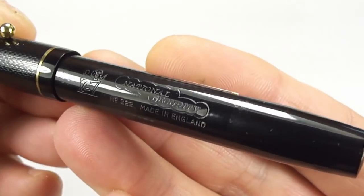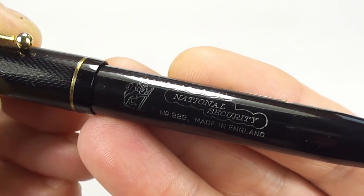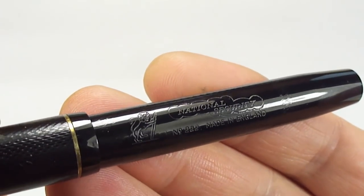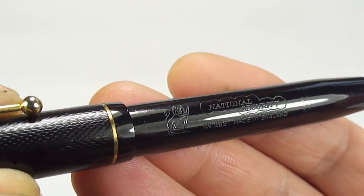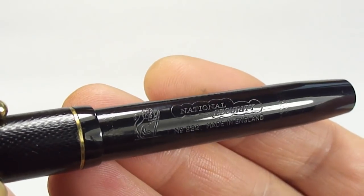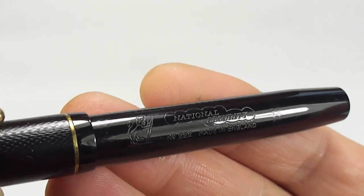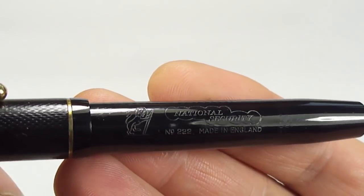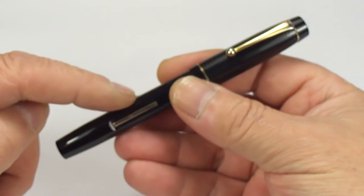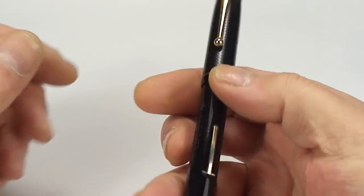Let's give you a different view — there you can see it's got a lovely clear barrel imprint. And the nice thing is, if you notice to the left of the barrel imprint, it's got this symbol of a lion holding a pen, which at the time was their logo. So what we have is a National Security fountain pen, model number 222, made in England.